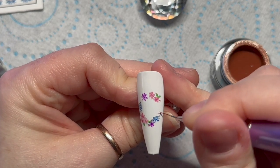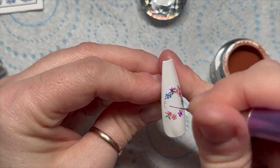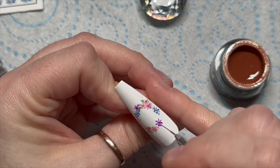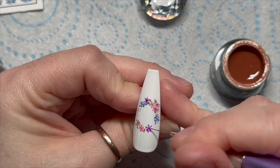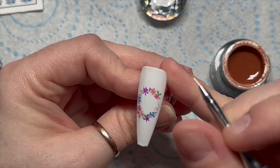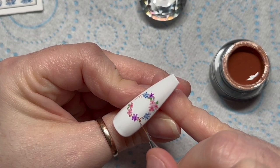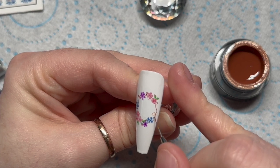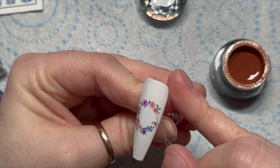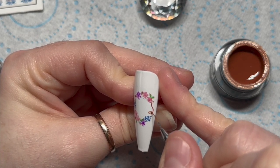Then I thought I would use the brown gel paint to make some swirly twigs. I tried to do a nice thin line and then made it a little bit thicker, creating a couple of swirly bits — you could do this in green. One thing I didn't do was add extra leaves, but there are some little green leaves on those cherry blossoms. Once you're happy with your little brown swirly twigs, pop that in the lamp for 60 seconds.